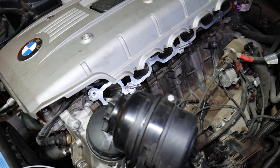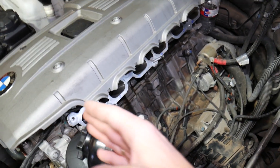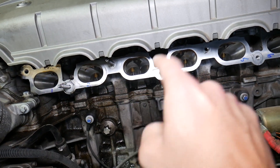Starting from the serpentine belt at the front of the engine, the first cylinder is cylinder number one, then two, three, four, five, six — that's how they go in order: one, two, three, four, five, six.